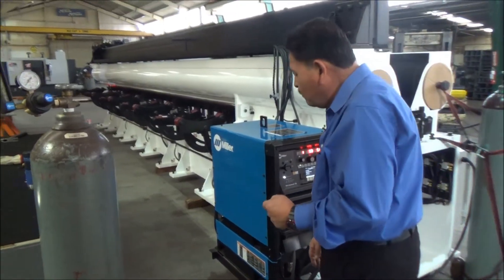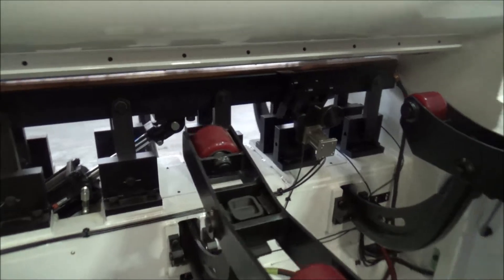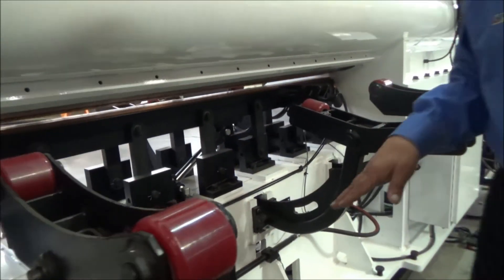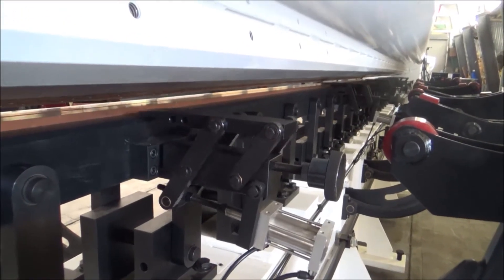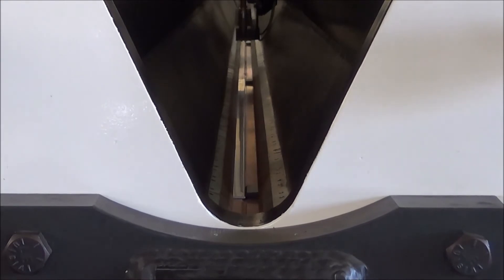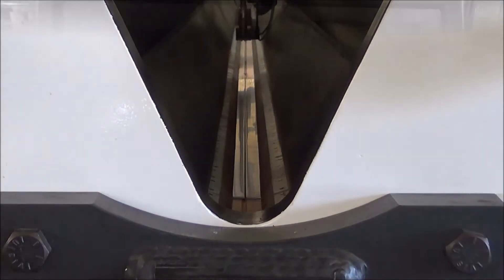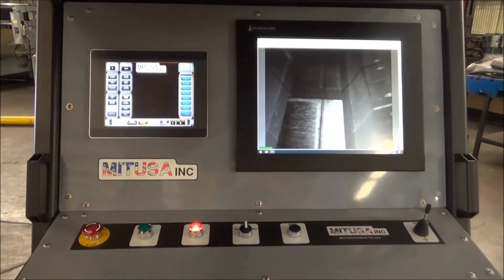We also have our edge alignment devices, which are designed to travel with the mandrel as it goes up and down. They're adjustable so we can get the centerline of the weld groove. Once we have that, the operator loads a flat sheet in and then activates the fingers. He then withdraws the edge alignment devices and feeds the alternate skin to put them together. Once they're together he activates the other set of fingers, and at that point he's ready to start his weld.